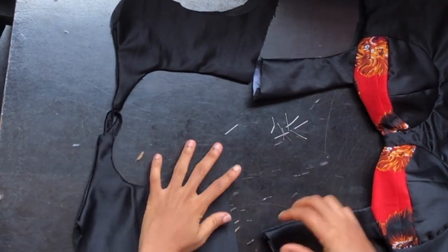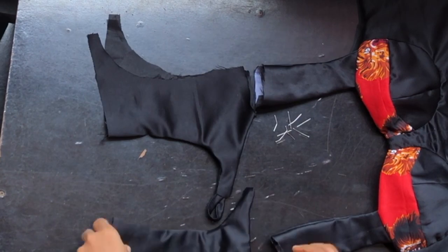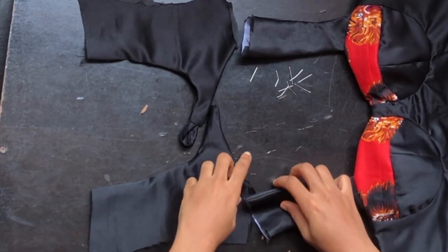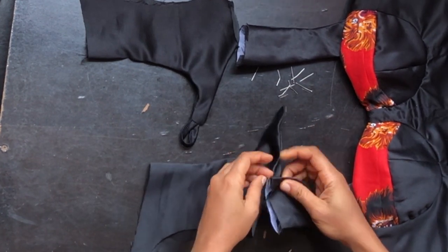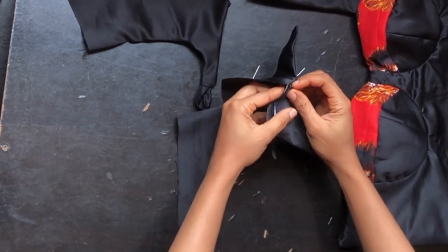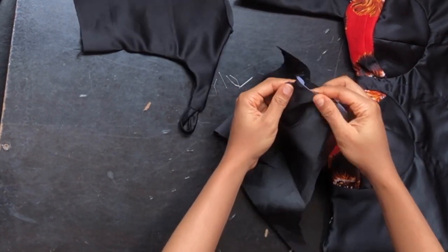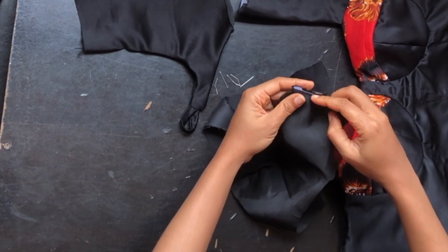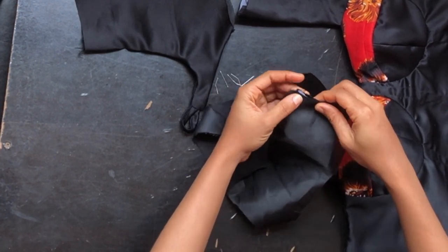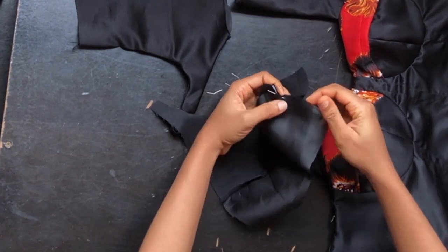Now we'll be joining the shoulder to each other. I'll place the neckline of the front and open up the neckline of the back and use it to wrap it, then stitch with half inch. If you're having issues placing it, go ahead and pin it — it's easier to work that way.